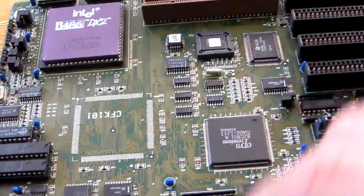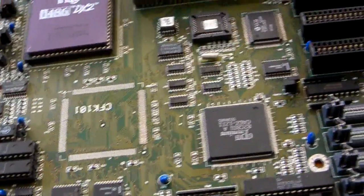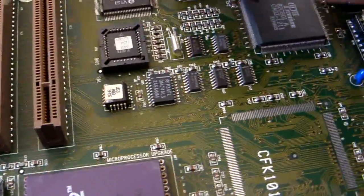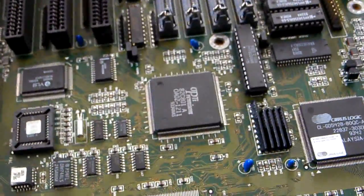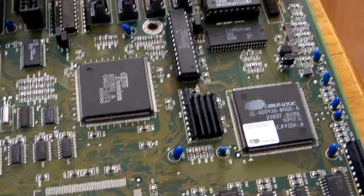Now let's get to the machine I want to show you. This is the 486 board. If you haven't watched the video yet, I suggest you have a look at the Riven video on my YouTube channel, because it'll actually show you this motherboard in action. I've got two of these boards here at the minute, so I've put them side by side to go around the boards a bit quicker.